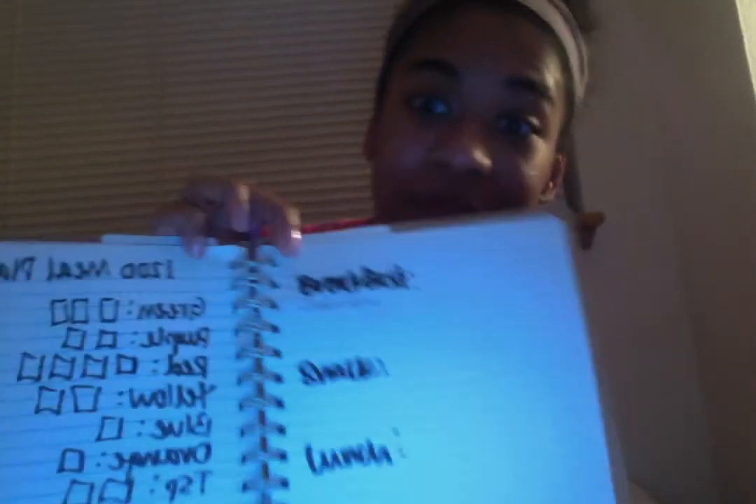I like to have Shakeology for my breakfast. Shakeology counts as a red container, so I'm writing it down and going back to check off one of my red containers. I always like to blend my Shakeology with a cup of unsweetened almond milk, which counts as half of a yellow container. So I'll put almond milk down for my breakfast and then go back to my yellows and check off half of the yellow.